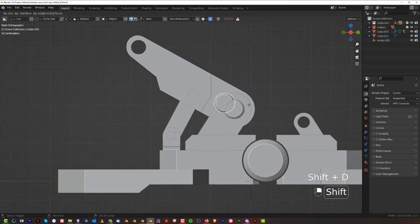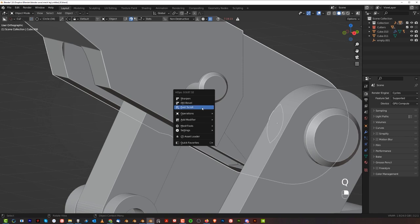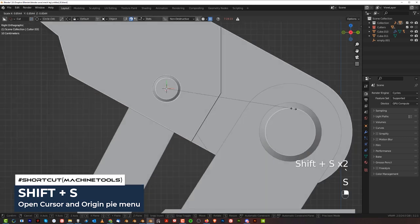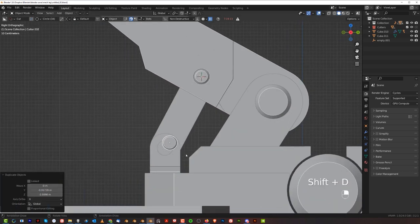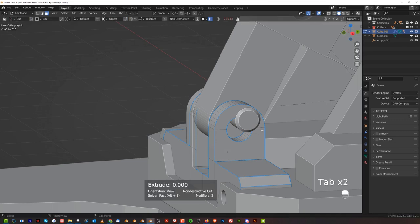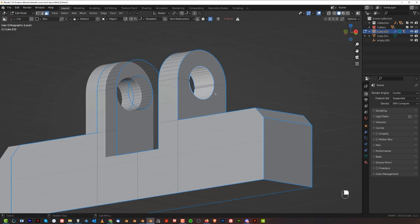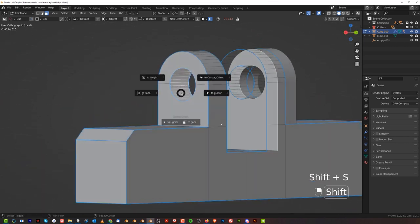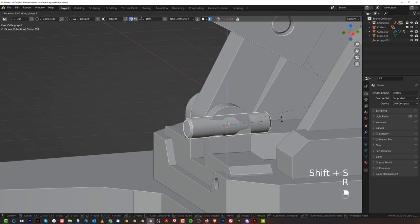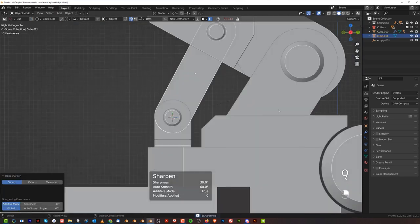Then we need kind of a small piston here in the middle. It's very easy to move it to the center — go to the scroll, recover this one, Shift-S, move cursor to selected, and this one to cursor, and you're done. Scale it in. Shift-D here — this is already geometry. Select all of them, Shift-S, to face. Then move this one to cursor and rotate it on Z by 90 degrees, move it in. This should be sharpened. You've got this kind of situation here.